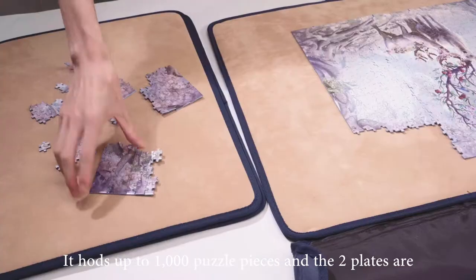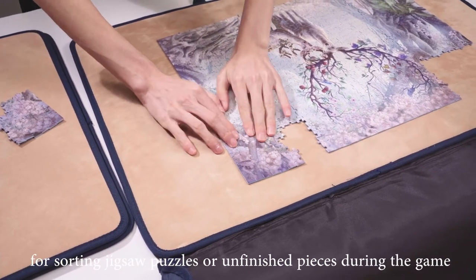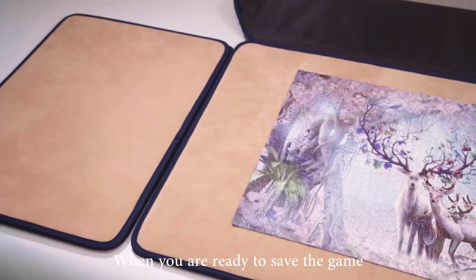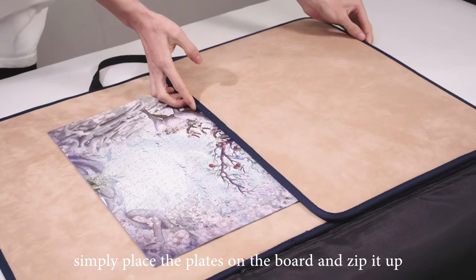It holds up to a thousand puzzle pieces, and the two plates are for sorting jigsaw puzzles or unfinished pieces during the game. When you're ready to save the game, simply place the plates on the board and zip it up.